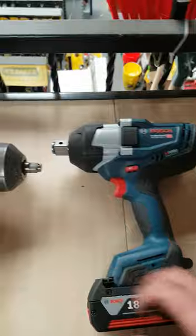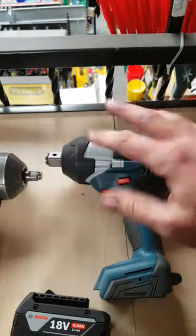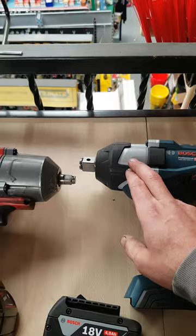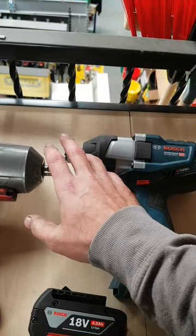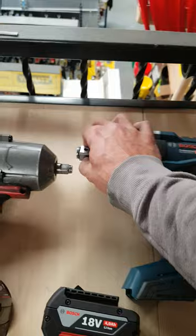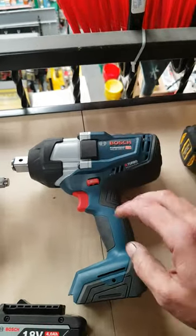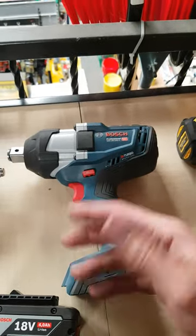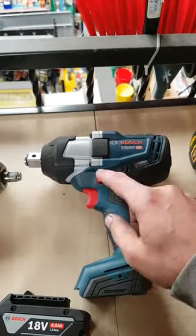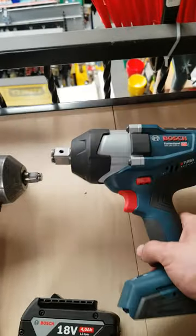Bosch — very good for repairs. Nearly everything in this is separate, apart from the gearbox which is all one piece. Nearly certain you can't buy the anvil separately, but I'll have to check into that. The motor unit is separate from the controller unit, so you can buy them independently without having to buy both together. Switch is separate, and the LED display control board is also separate.